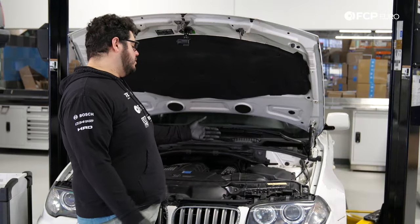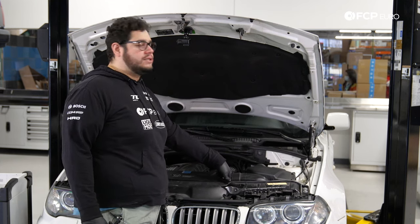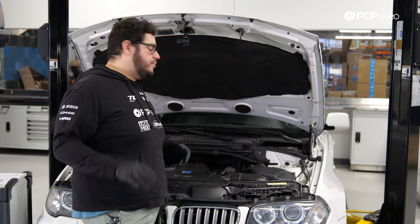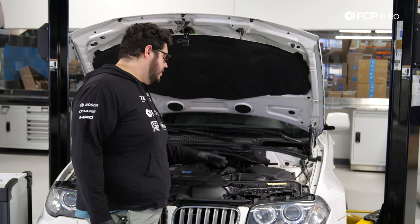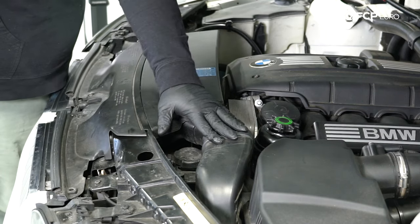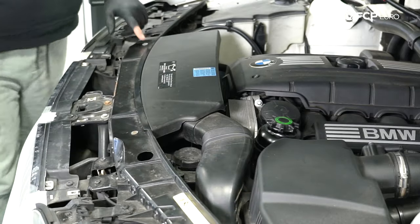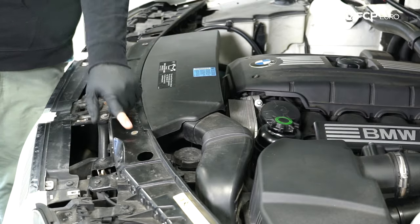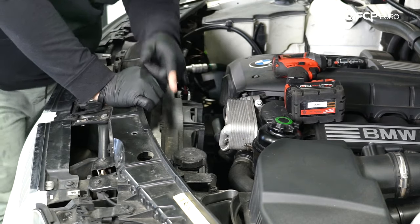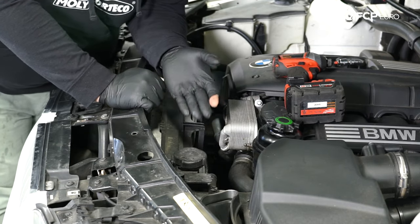We're going to start in the engine bay of the X3. Our main goal before anything else is to take the expansion tank cap off so that when we drain the coolant, everything flows out nicely. We're also going to do some preventative removal of plastic shrouds — starting with the ducting up top that feeds into our air box. You'll need a T30. There are two T30s up top for that piece and two more right by the latch. You obviously want to do this with a cold engine; this car has been sitting overnight and is stone cold.